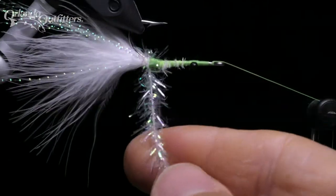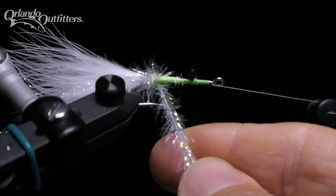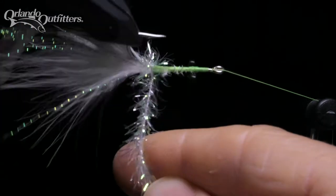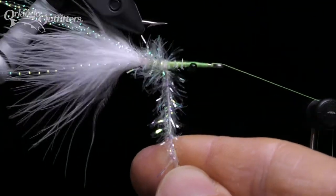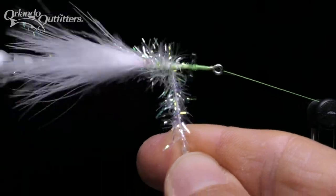Wiggling the estaz back and forth helps keep the fibers from becoming trapped. If you don't have a rotary vise, just wrap the material around the hook, passing it from one hand to the next. Make sure you wind around the hook in the same direction as the thread wraps.